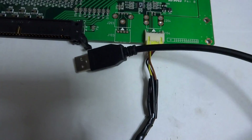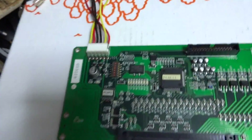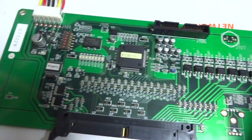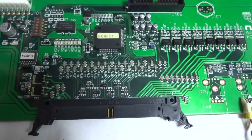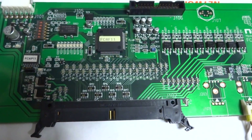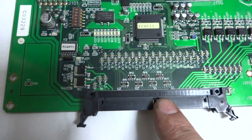I plugged in the power — no smoke, no problems. All the indicator lights came on. I tested it with my Naomi and it registered the board correctly, identifying it as the FCA board version 1.1 and reporting that it was functioning.